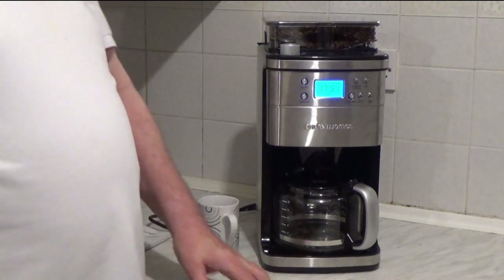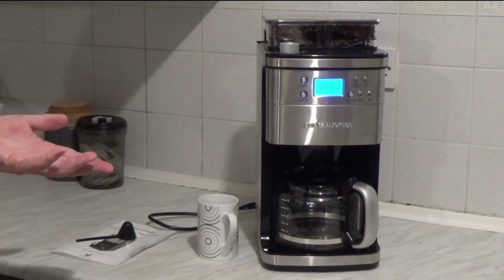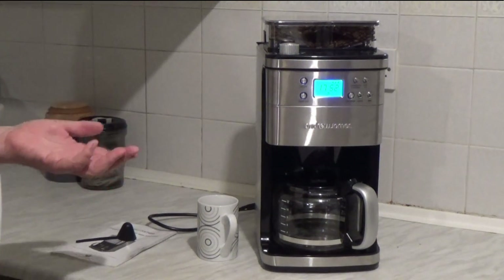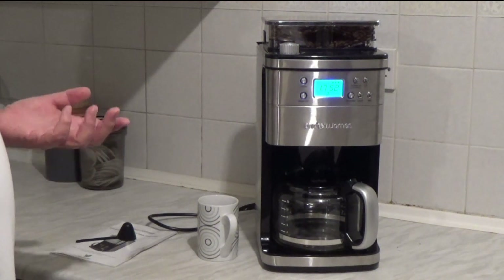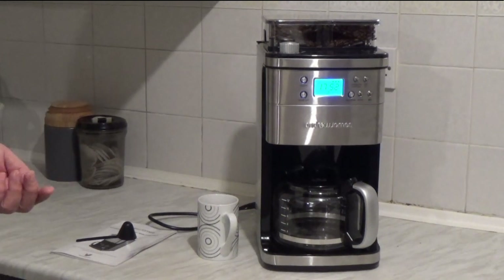It is also fully programmable. I won't go into that as I've got no need for the program. I like my coffee really fresh so I don't want to anticipate the time I'm going to get up. But it could be useful if you usually rush off to work fairly quickly.